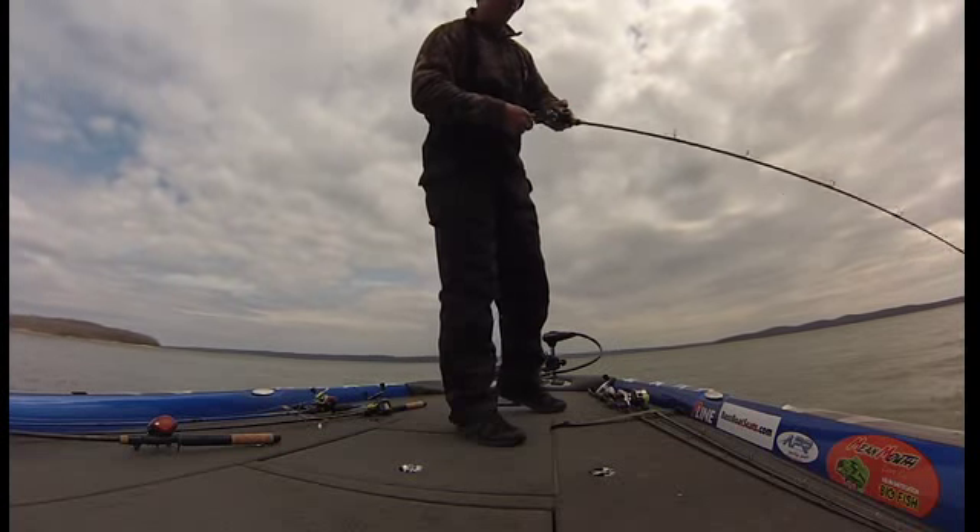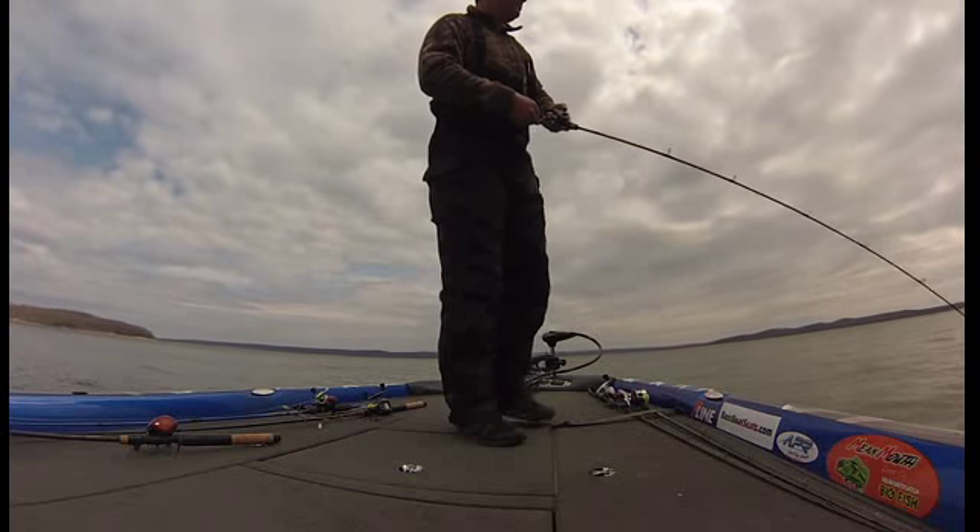Oh, it's a brown fish — fat little smallmouth on the Mean Mouth jerkbait. Fine. Flipping. I like it.